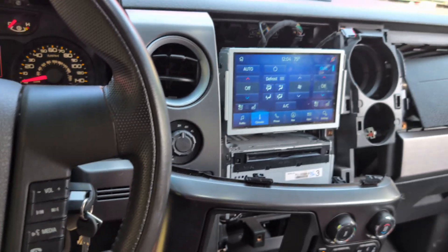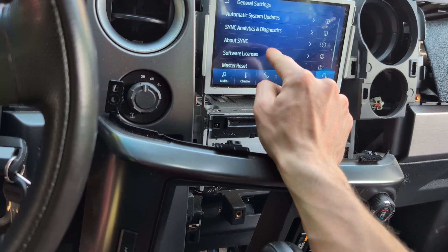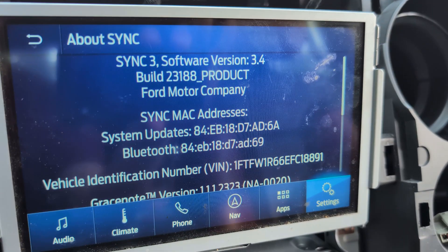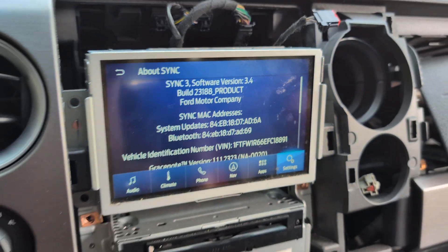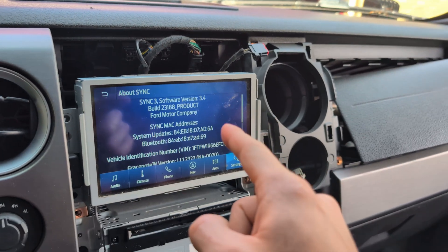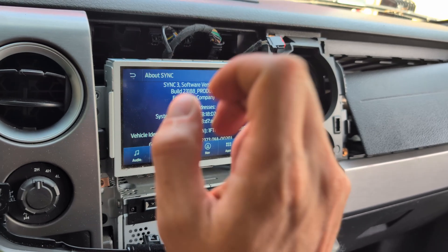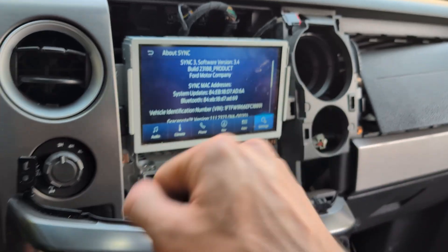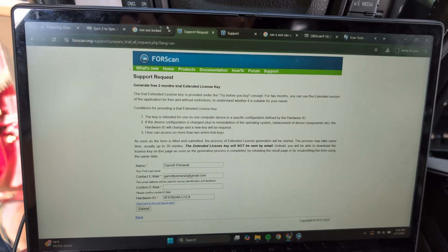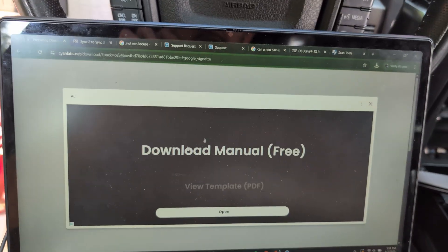The other thing I did was update the radio software. If you go to Settings, then About Sync, you'll see the Sync 3 software version — currently 3.4, build 23188. The unit I got out of the 2016 Escape was Sync 3 version 1.0, build 15-something. So an update was needed.